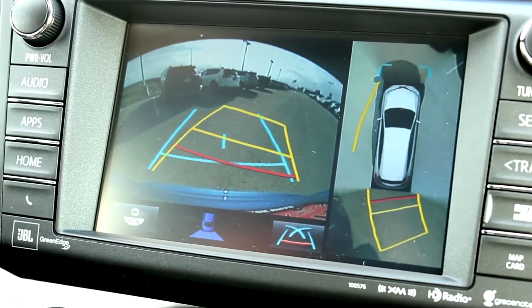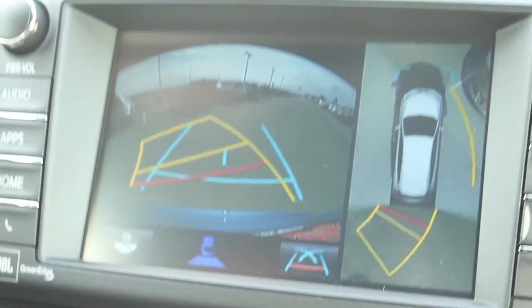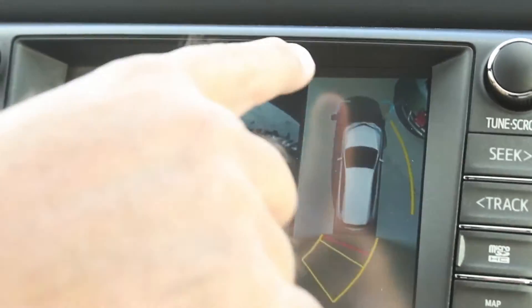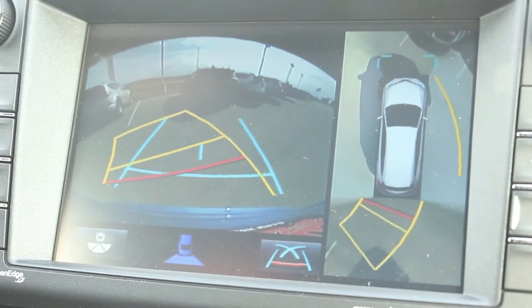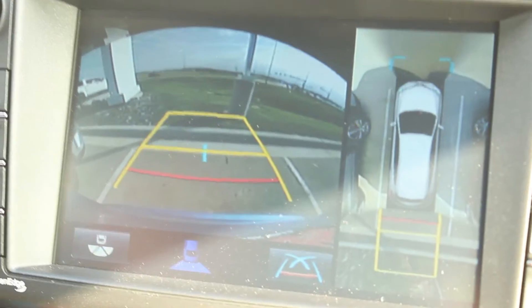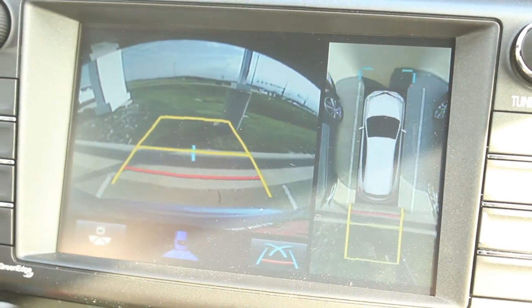Predicted path shows us where we're going. I'm going to check all my mirrors and look around just to make sure, because nothing replaces common sense — but this is an extra set of hands. We've put ourselves, Evan and I, really close to a car, but it's giving us how much room we have. It's showing us where we're going. There's also parking sonar that will beep when we get close to something.